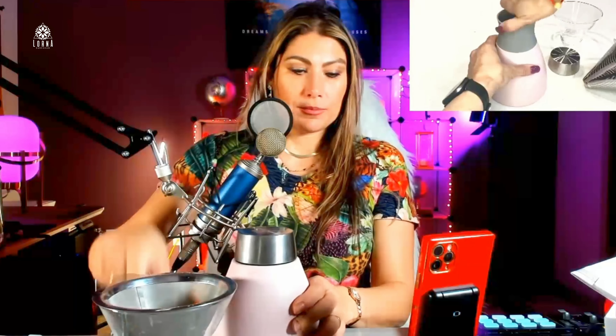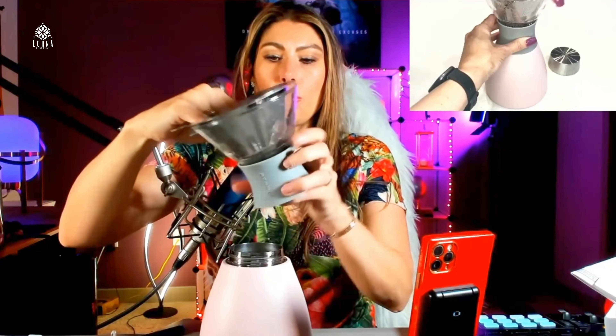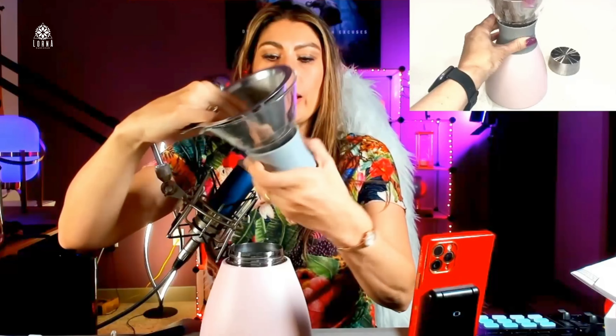Super easy to use — first you're going to prepare the water of course, and you put it like this. Look at how beautiful it is! I love just having it on my counter, I think it looks so fancy and so beautiful. Even the ritual of making the coffee like this, it just makes it special.